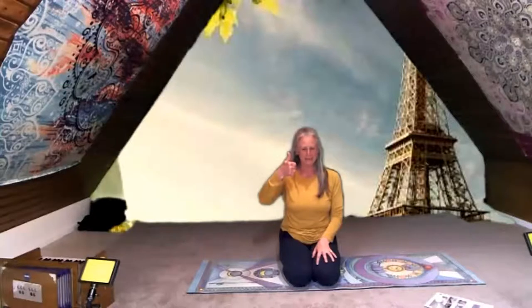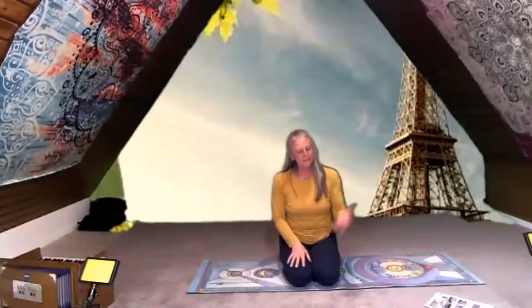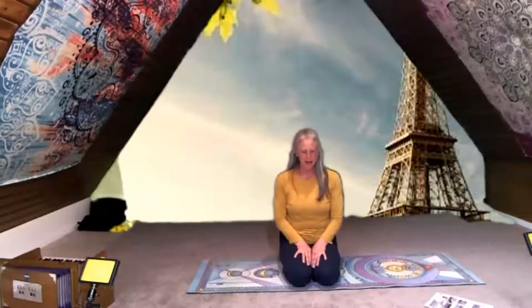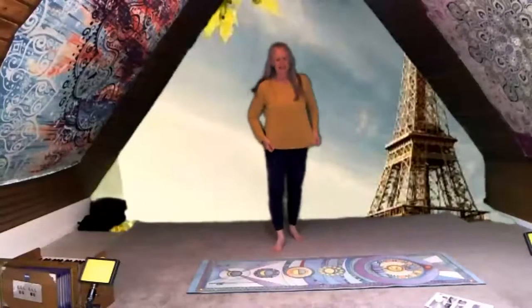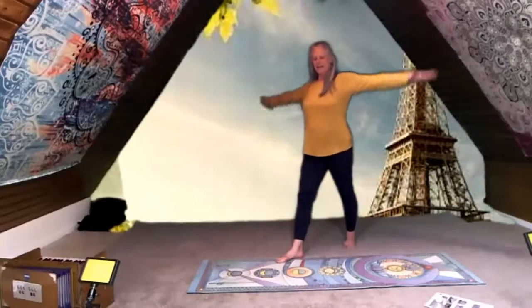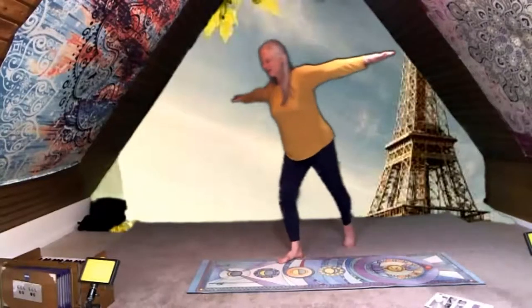Give me a thumbs up if you feel like your body's warmed up — perfect, I see lots of thumbs going up! You know, Paris is far away even from where I am — I'm in Germany, and Paris is still probably five or six hours away. From the United States, where most of you are, it's pretty far away too. So how should we get to Paris? I was thinking probably the best way would be an airplane. Sound like a good idea? Let's be an airplane!